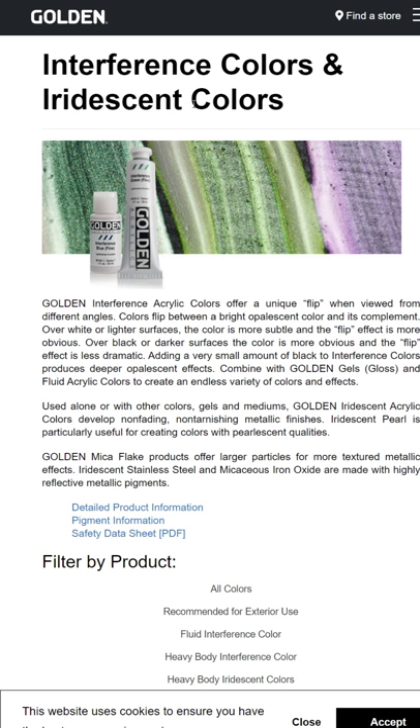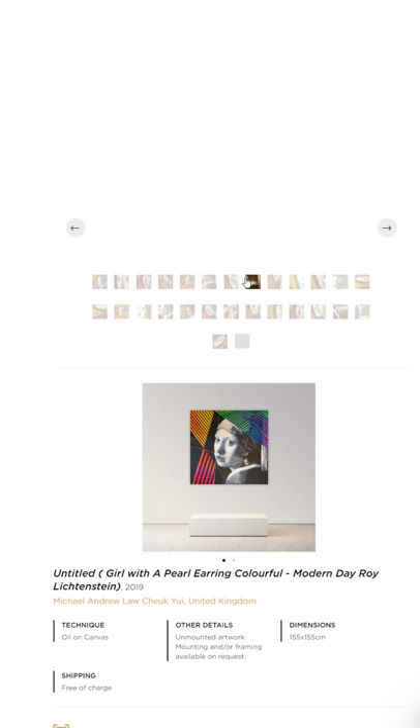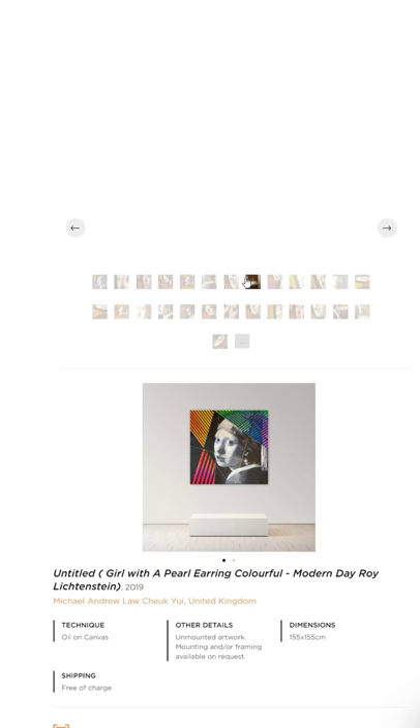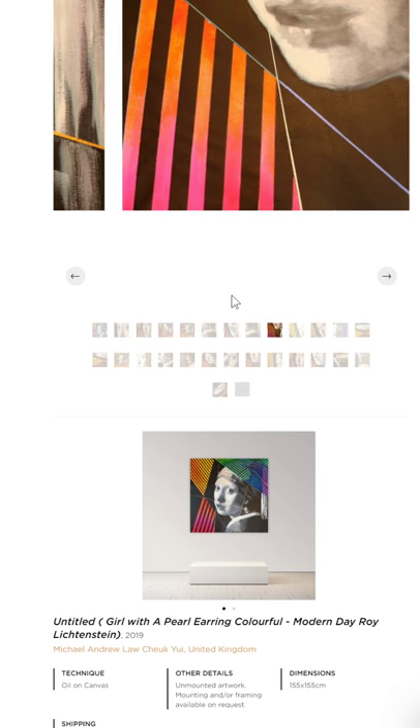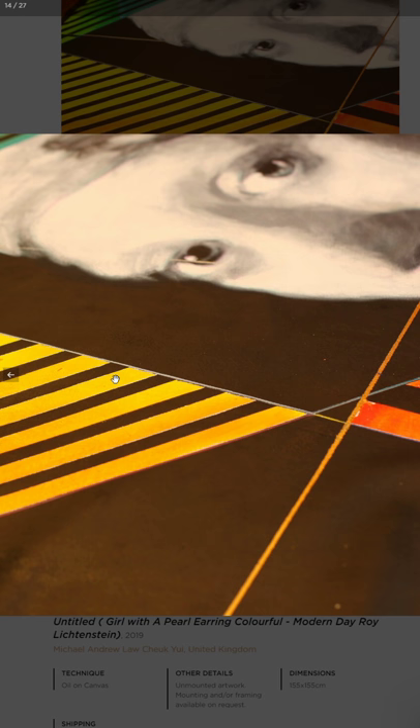Regarding metallic paint, I use this iridescent paint — sometimes they call it metallic pigment color. This is a color that would have a more reflective detail or reflective effect. If you look closer at details like the lines that I paint, they are mostly, if not all, painted with metallic paint or iridescent paint. That would make the surface look very much closer to a metallic surface.